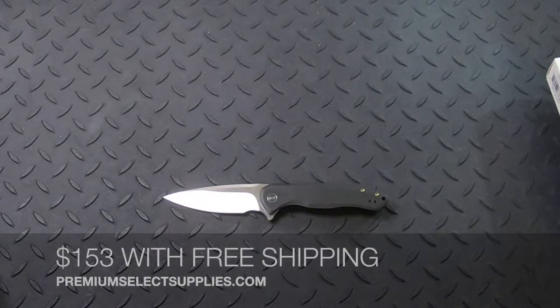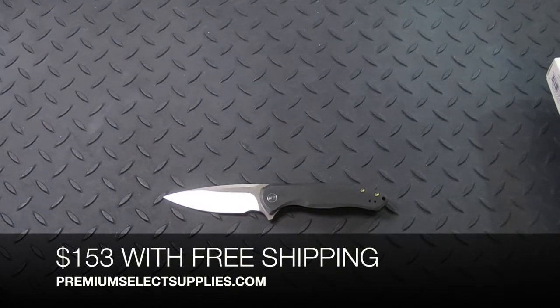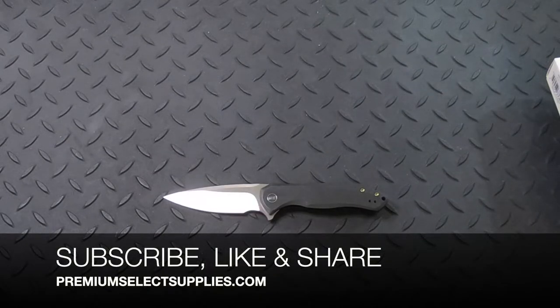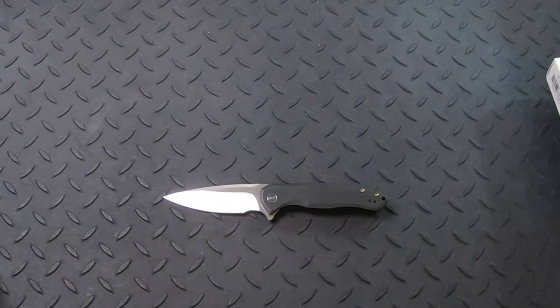These cost $153 with free shipping at PremiumSelectSupplies.com. Make sure to subscribe to see other knife and EDC product videos. Like this video and please share with your friends and family. Thank you.